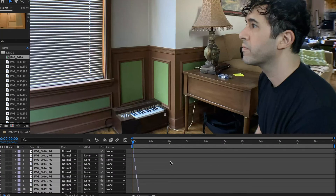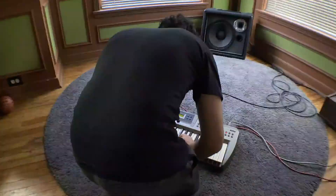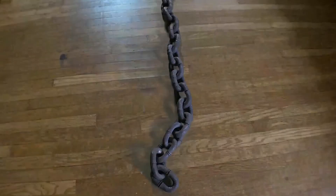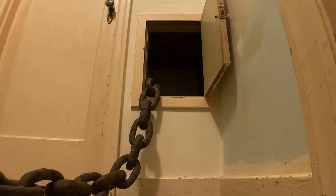Everything looked good on the first try, so I exported it into Adobe Premiere where I had some fun chopping it up and adding sound effects. It was fun to animate the wiggle in the chain prop. It's extremely helpful to know the principles of animation before you get started — follow the links below that do a better job of explaining it than I ever could. Here are some more weird animations I made using this method.